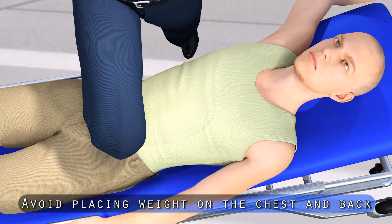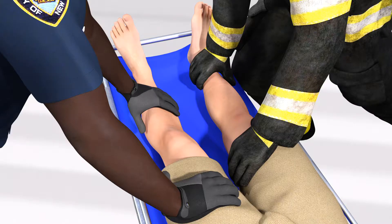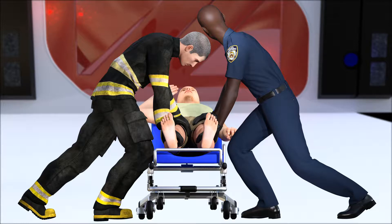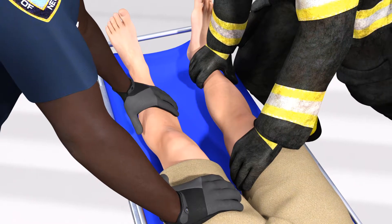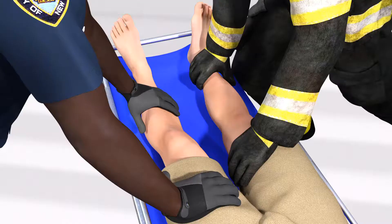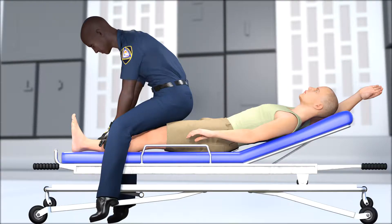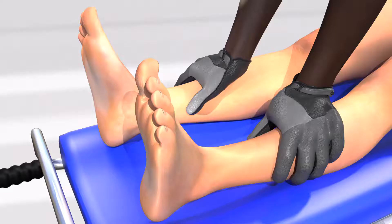At no time should any weight be placed upon the patient's chest, stomach, or back, as doing so can impede the patient's ability to breathe. The two providers holding the patient's legs apply firm downward pressure with their hands just above and below the knee, keeping their arms straight as they lean forward at the hips and use their body weight to keep the patient from moving his legs. In this manner, rather than having to match strength with the patient, they are able to use their own body weight and good technique to prevent the legs from moving. The provider holding the patient's left leg would quickly and carefully straddle and sit across the patient's thighs just above the knees, while facing toward the foot end of the stretcher.